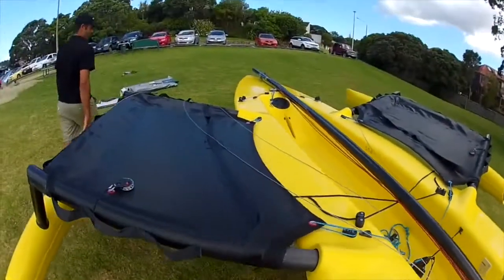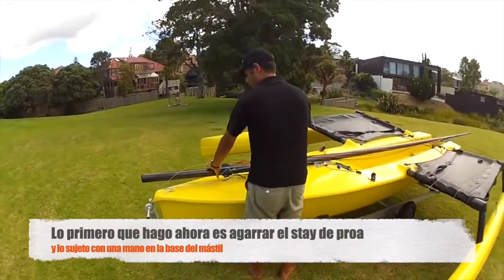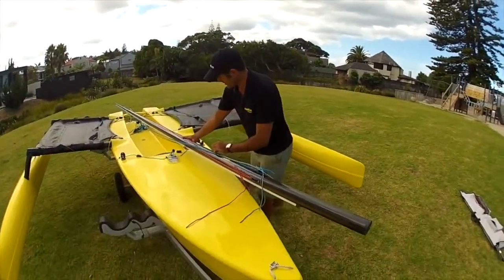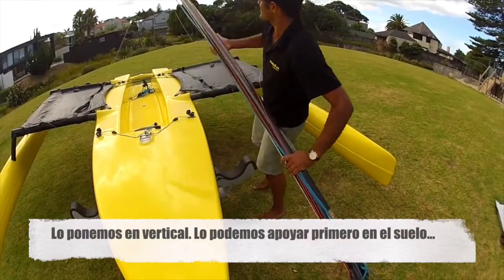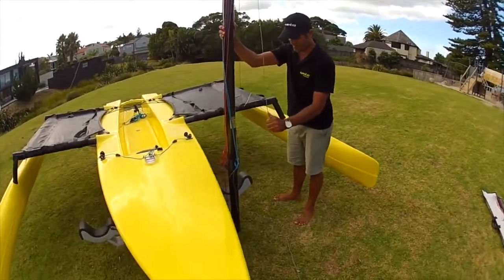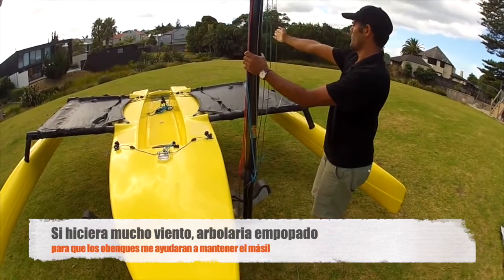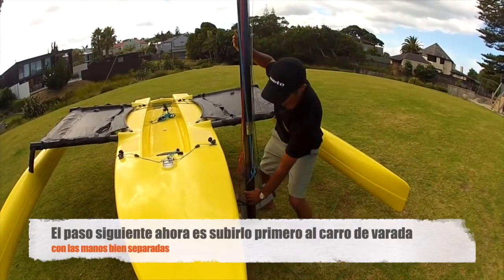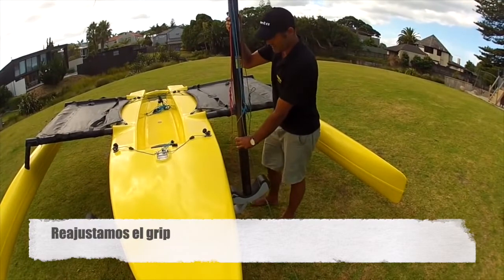Time to put her up. First, I get the forestay and hold it with one hand on the base of the mast, using the other hand to lift. If you struggle to raise the mast, come further up — it requires less strength. Place her up and rest it on the ground, then shift it forward. I'm actually rigging into the wind here since it's light, but if it's really windy I'd rig with the wind coming from the other direction as it helps push the mast forward.